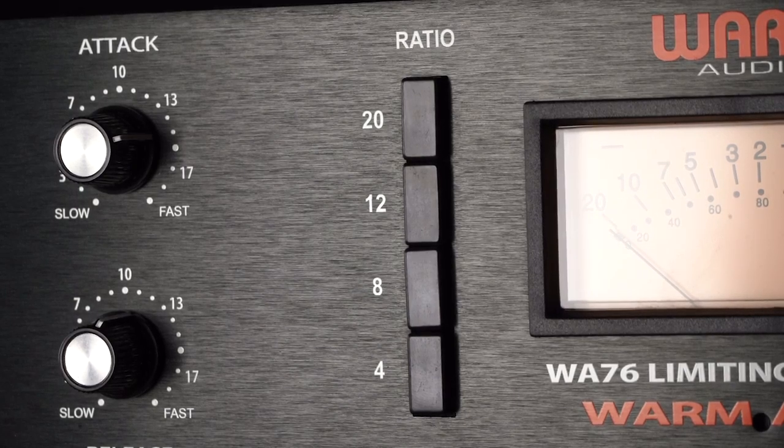The WA-76 must have at least one ratio select button engaged in order to function. With no ratio button engaged, the unit will eventually stop passing audio.